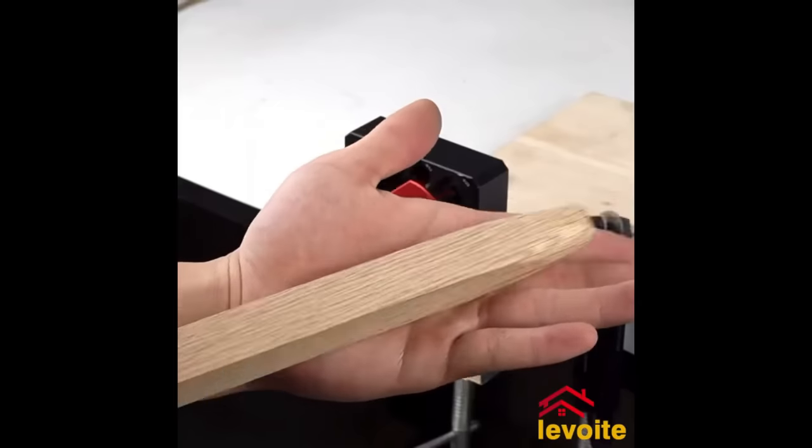The Kreg Quick Flip is a pocket hole jig designed for drilling both face grain and edge grain pocket holes in a single setup, catering to woodworkers seeking efficient and robust joints. Easy to use — simply attach the jig, align the drill guide, and drill the hole. The jig secures your workpiece and ensures accurate hole angles. Offering excellent value, the Kreg Quick Flip is durable, user-friendly, and suitable for woodworkers of all skill levels. It's an essential tool for quick and reliable joint creation.